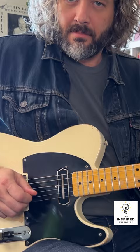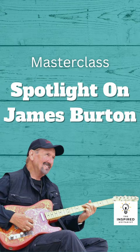If you want to learn more about this, you can check out the link down below to a masterclass I did on James Burton, which includes a lot of chicken pickin'. I'll put that link down there along with a link to the tabs for this lesson.